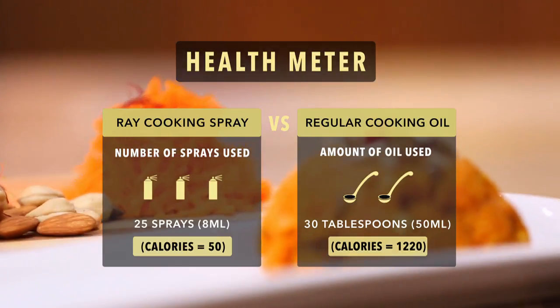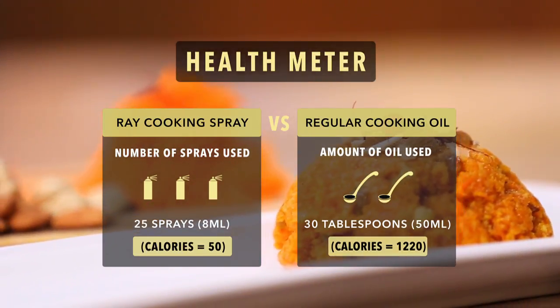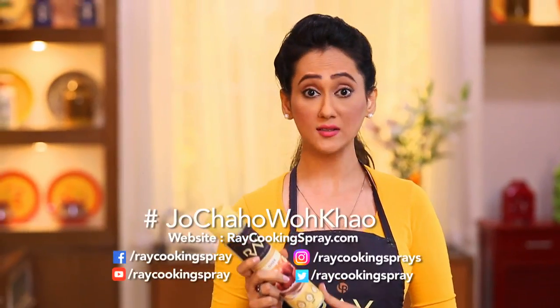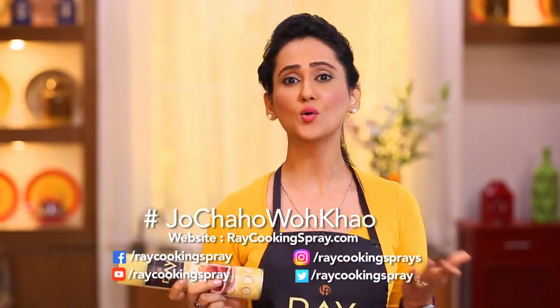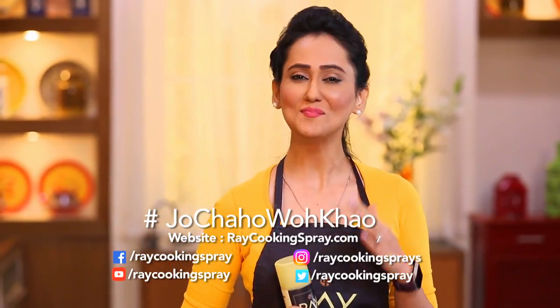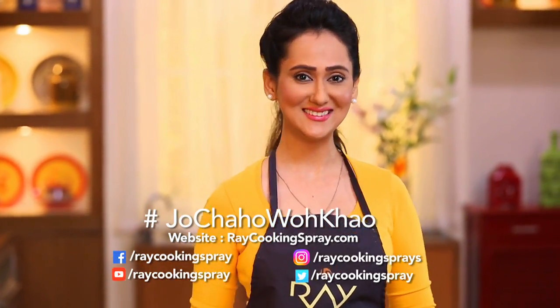Everyone will enjoy it. No guilt, no stress. If you don't believe me, help yourself and check. So send us your recipes, and it's possible that in the next video, you'll be sitting here. When you get both taste and health, then think about it — now whatever you want, they'll eat. See you later!